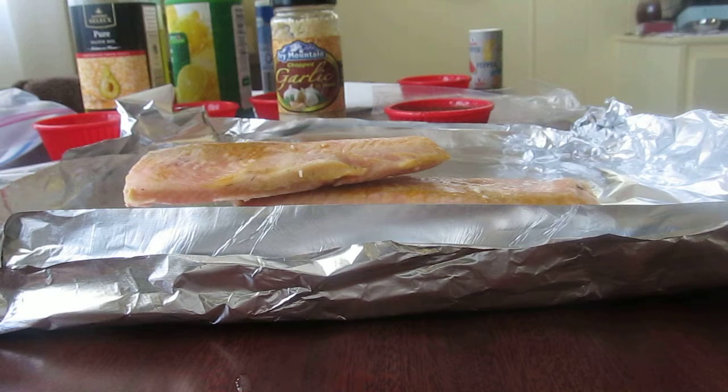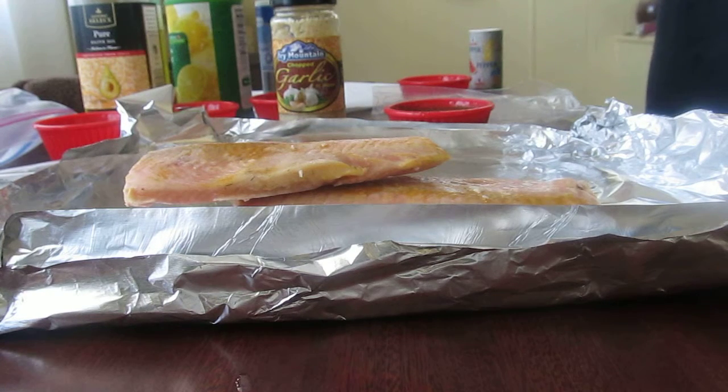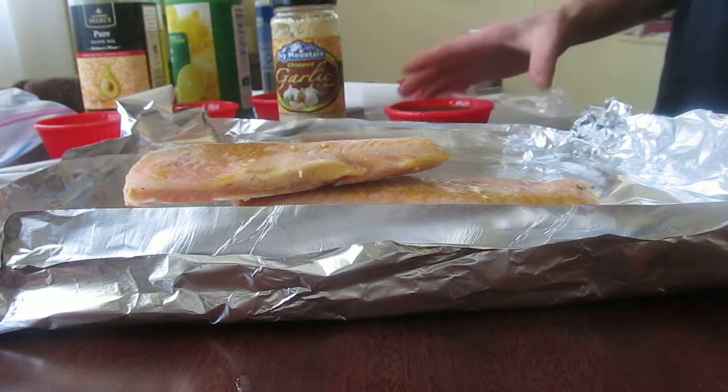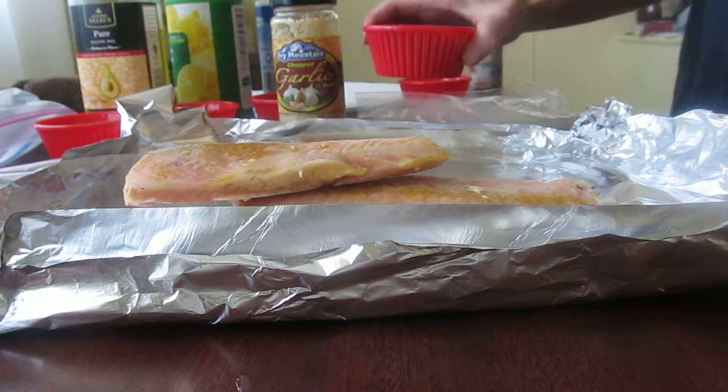Next I'm going to add all my herbs and spices. I'm using two cloves of garlic, minced, six tablespoons of olive oil, one teaspoon of dried dill, a teaspoon of salt and pepper, one tablespoon of lemon juice, and one tablespoon of parsley. I have it already all in this cup.